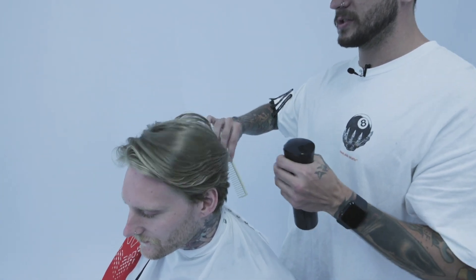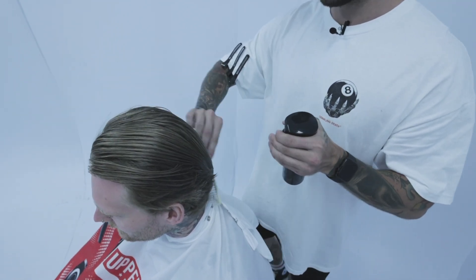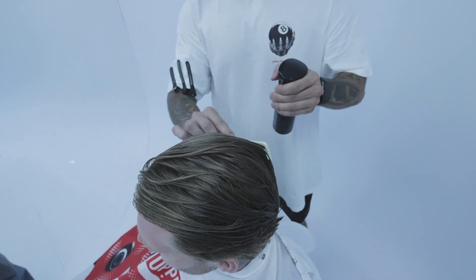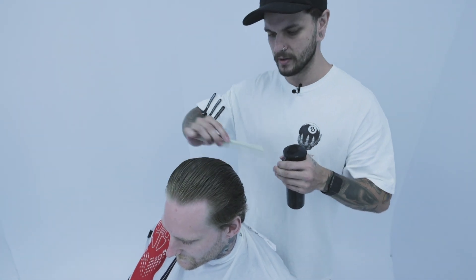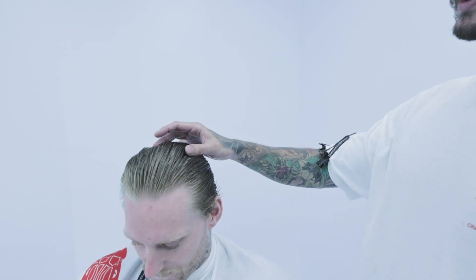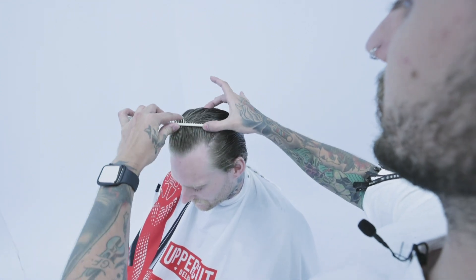So just start by wetting everything back, just getting a feel for it. Obviously it's been a while, so I want to get everything nice and wet, get it all ready to section out. I like to use a lot of sectioning — I just find that the wetter the hair, the easier it is to do. Just section it all out. I like to go from nice at the recession point — if you keep your fingers here and here, you get a nice clean section.